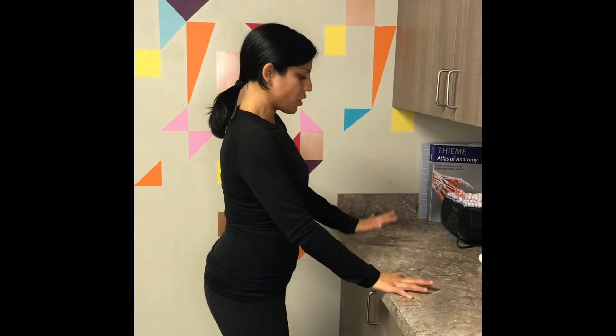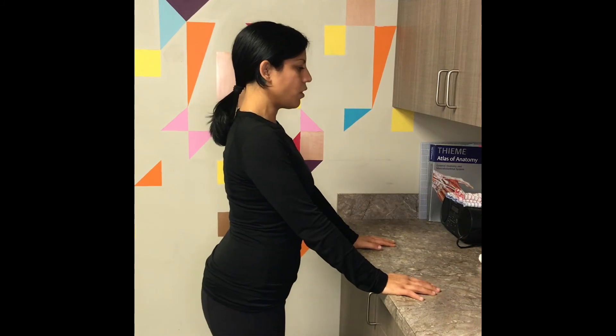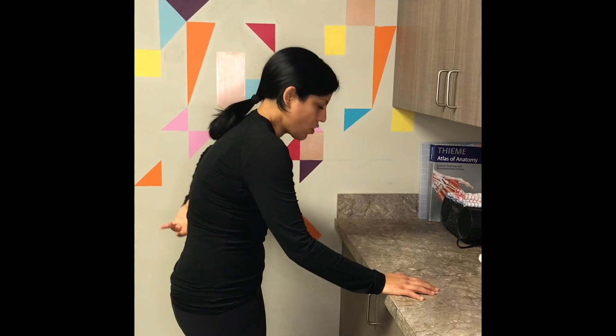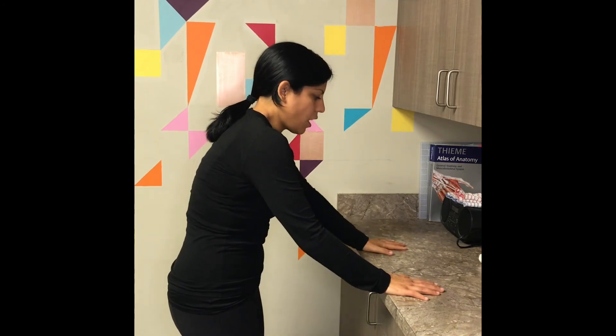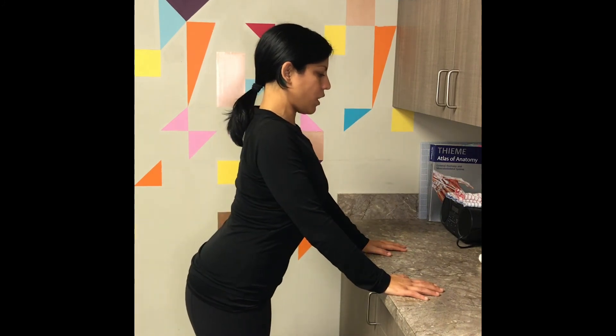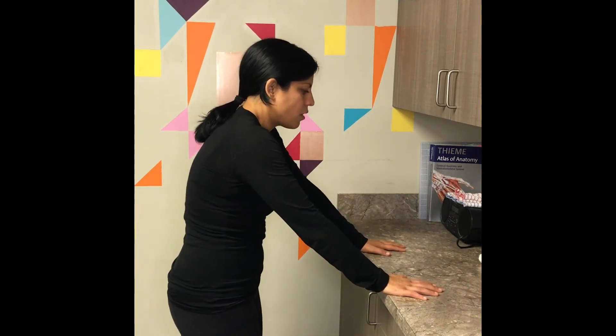This is a stretch you can do at home when you feel tension in your back, or at an event when you're feeling stiff from leaning forward and need to balance quickly. Place your hands on whatever surface is nearby in front of you and push your back backwards, really focusing on stretching through your spine. Then pull your chest through your arms and focus on getting more extension. Move through that movement to stretch your spine in both directions.